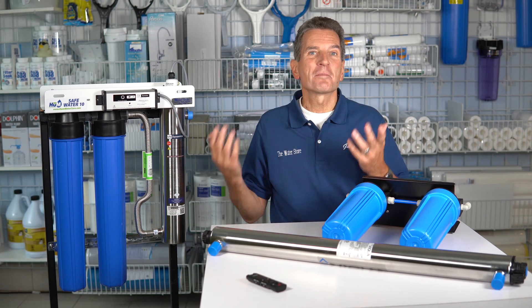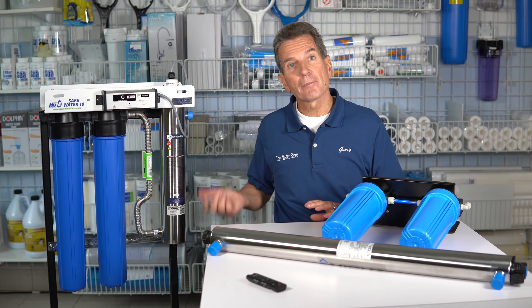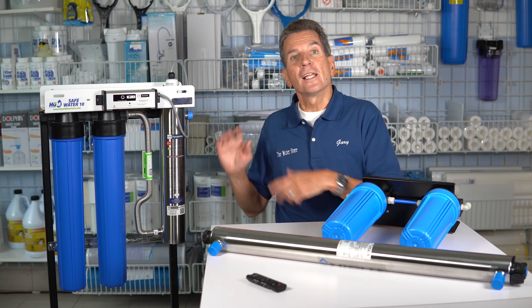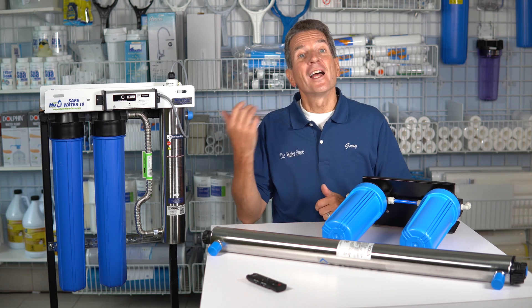Once springtime comes, it's time to put it back into service. Put in new filters. If it's time to change the lamp, change the lamp. But if not, you can reuse the lamp that hasn't had 12 months of use yet. Plug it in, check for leaks, turn the water back on, and enjoy another great summer at your home or cottage.